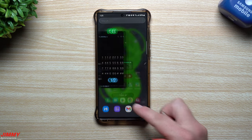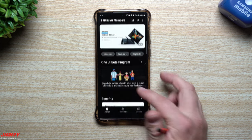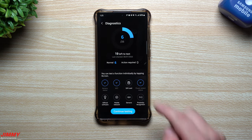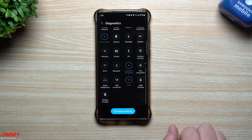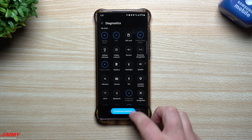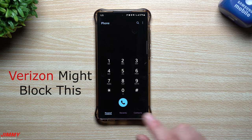There is another way that you can diagnose your phone, and that is through the Samsung Members application. When you open up Samsung Members, you can simply tap on Diagnostics and go through and test those options. You can touch on any of them and it will run its test to see if there are any problems. I do kind of like the hidden menu over this one — it's a little bit more in depth.